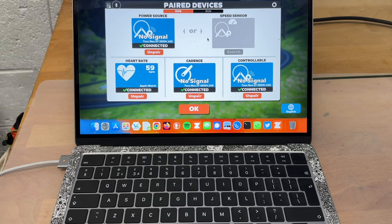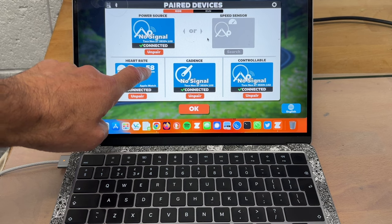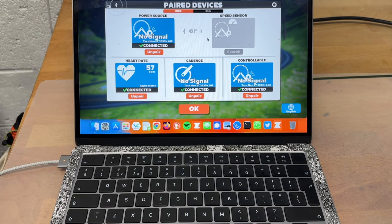Hello, it's January 2023 and in this video I'm going to show you how to connect your Apple Watch to the Zwift indoor cycling system. I'm using a Tacx trainer, and as you can see on the screen, it says connected, it says Apple Watch, and it says 58 beats per minute.